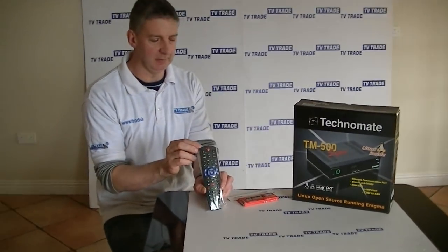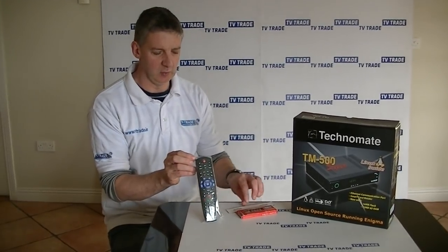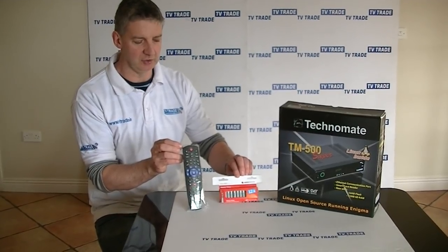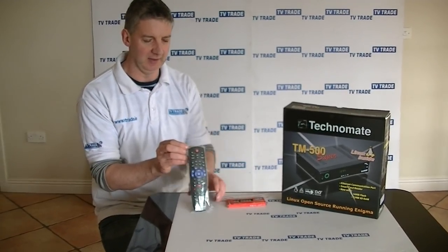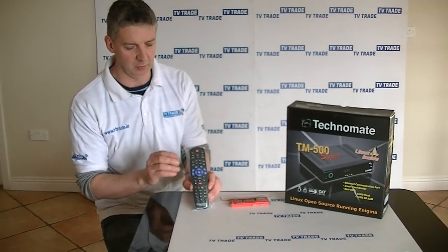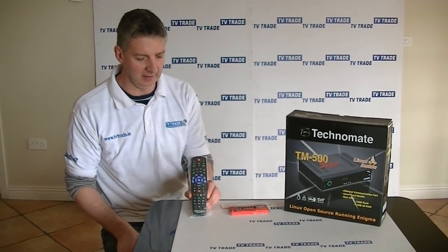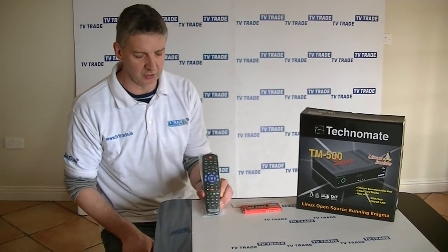Also available on the TV Trade website, listed in the associated products of this remote control, are AAA batteries that are needed to operate it. So that's it again — the Technomate TM500 and 600 remote control.